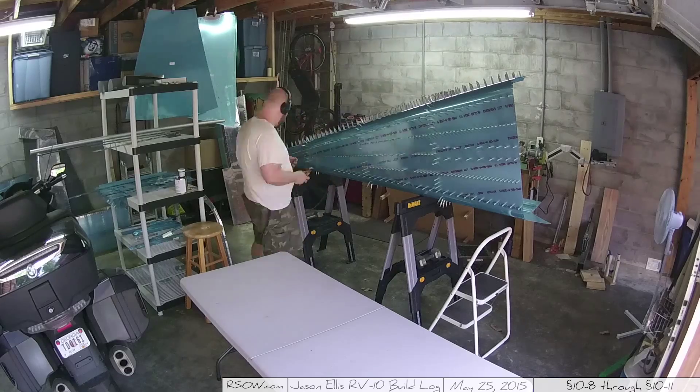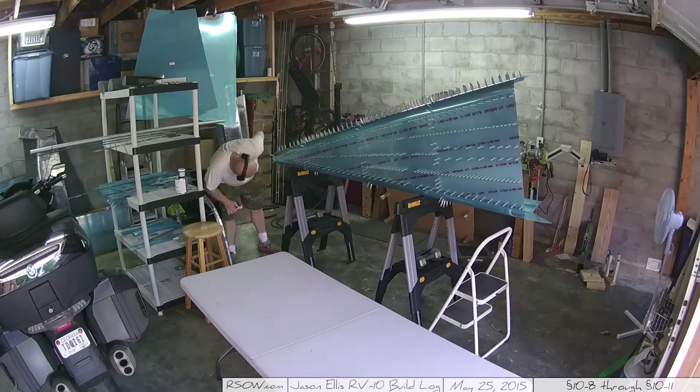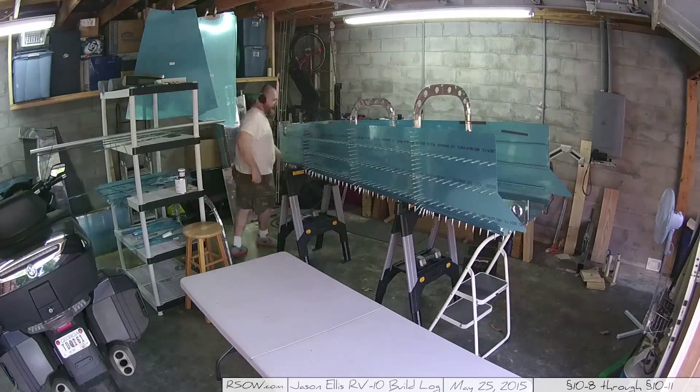Here I've got it rolled up on its side while I work on adding the clecoes along the bottom of the skin, and just generally starting to harvest clecoes from areas as I talked about before.